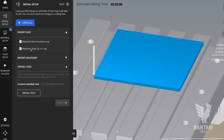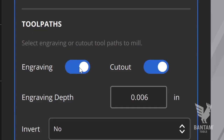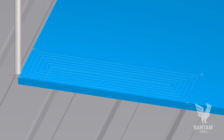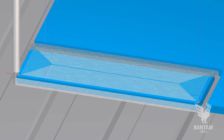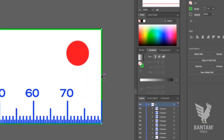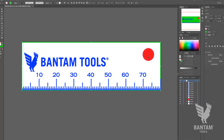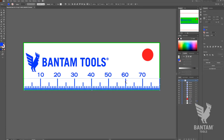The Bantam Tools desktop milling machine software can interpret SVGs in two ways. Basic SVG handling reads fills as engravings and strokes as cutouts. Advanced SVG handling allows you to do multiple cutout operations in one file using color coding. Pure green indicates an outer cutout, pure red indicates an inner cutout, and pure blue indicates engraving.